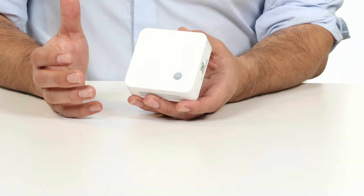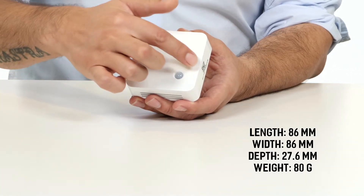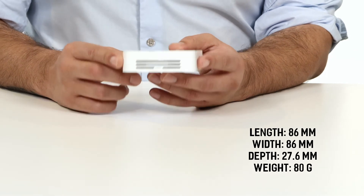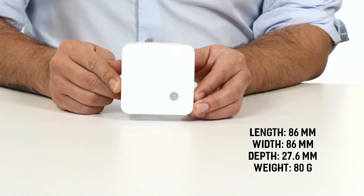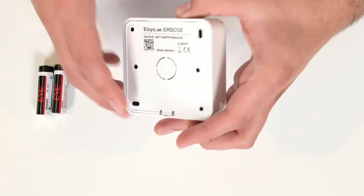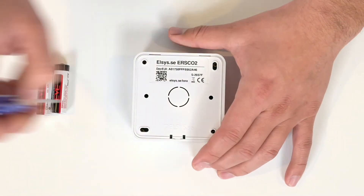The device has a length and width of 86 millimeters, a depth of 27.6 millimeters, and weighs approximately 80 grams. To power on your device, simply insert your two AA batteries — first, turn the device over and pop open the back cover.